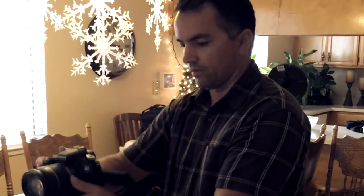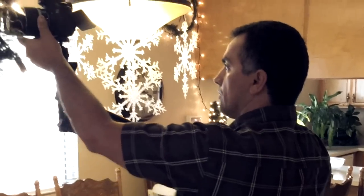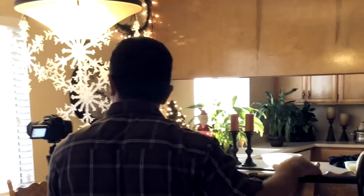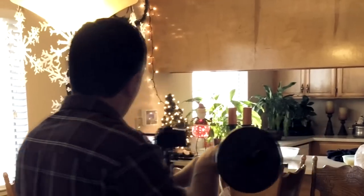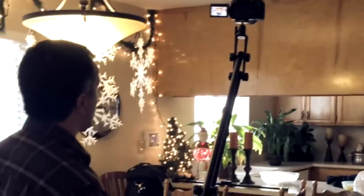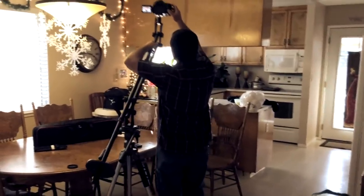And that's pretty much it, folks. That's how I set up my new ephoto ink DSLR mini jib. It's four-foot in length, it's made out of aluminum, lightweight, super-carriable anywhere you go. And it's easy — and that's what I like about it.